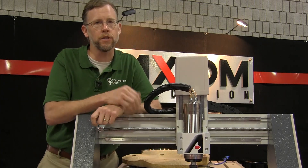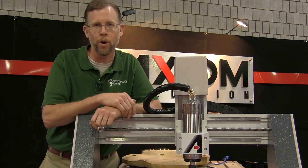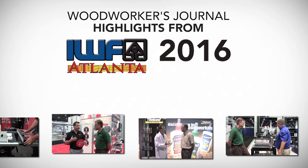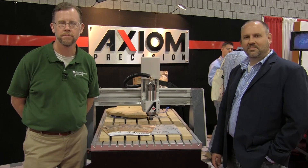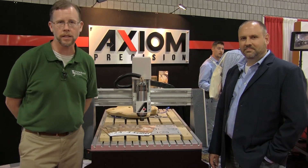Axiom Tool Group is setting new standards for precision in their CNC routing systems. We're back at IWF 2016 with Todd Damon in the Axiom Tool Group booth to take a look at one of their Pro Series CNC machines.